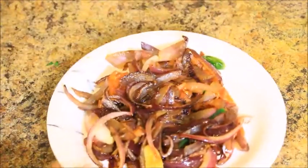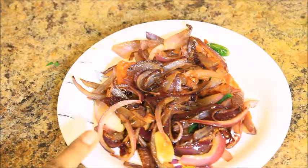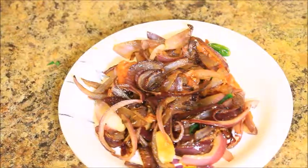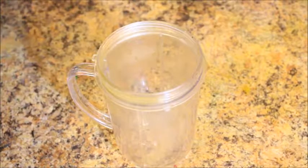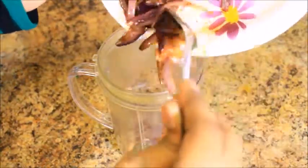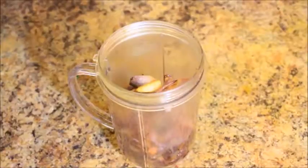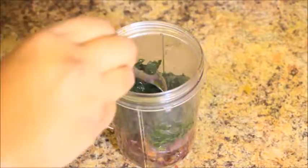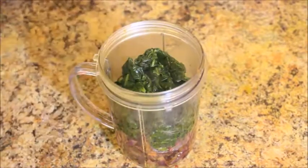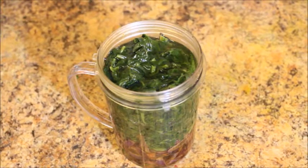Now I am going to let it rest for 2 minutes. Here I have the onion mixture — I need to let it cool to room temperature. Here I have a mixer jar. Now I am going to add my Palak and onion mixture and grind it into a smooth paste. I am going to add about 1/2 cup of water.